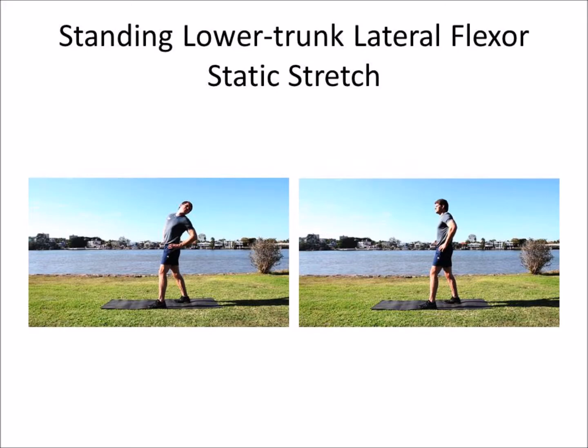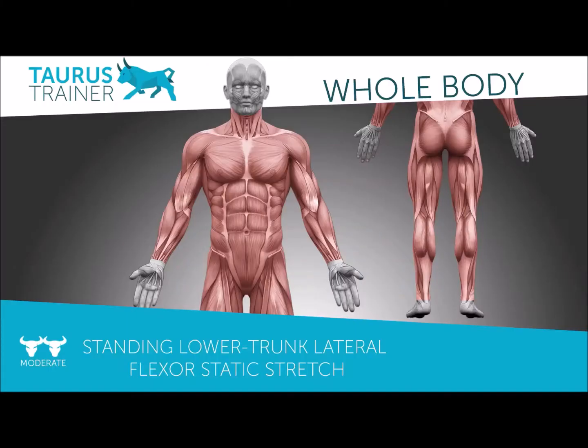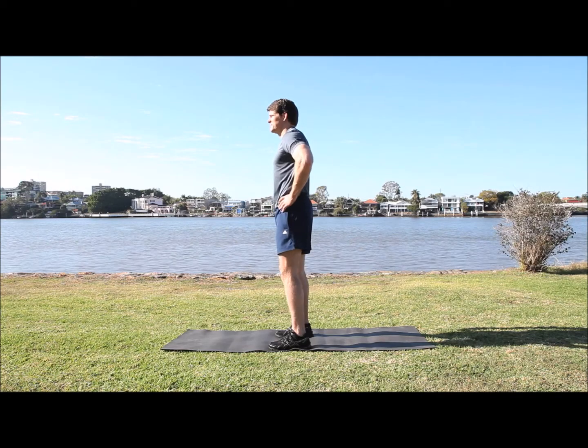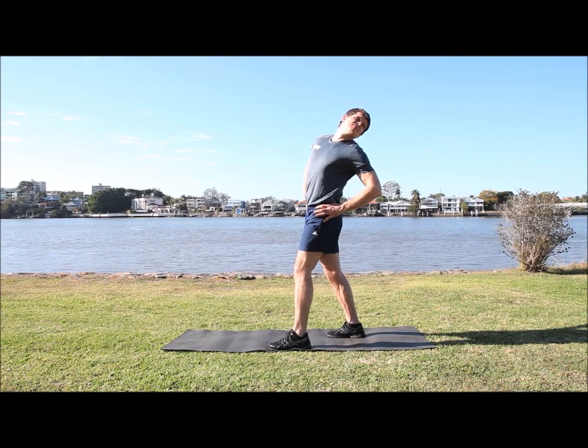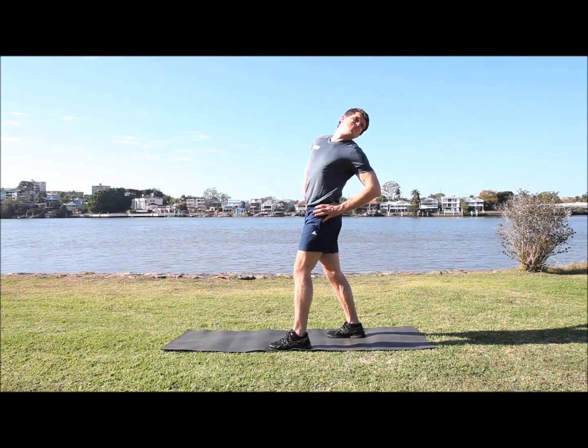Standing lower trunk lateral flexor stretch. Standing up, having a split stance with one foot forward and one foot back, rotate across your body so you're really getting a good stretch off your outside hip.